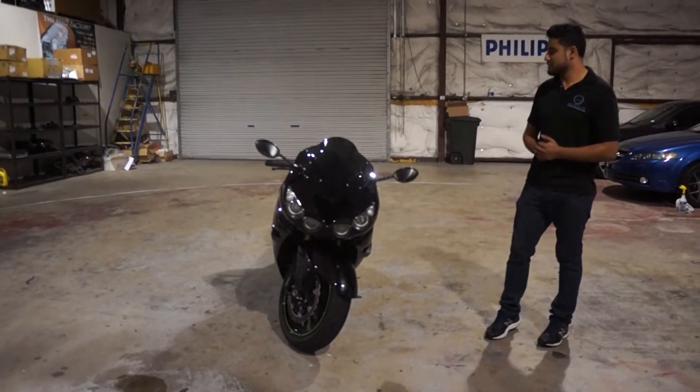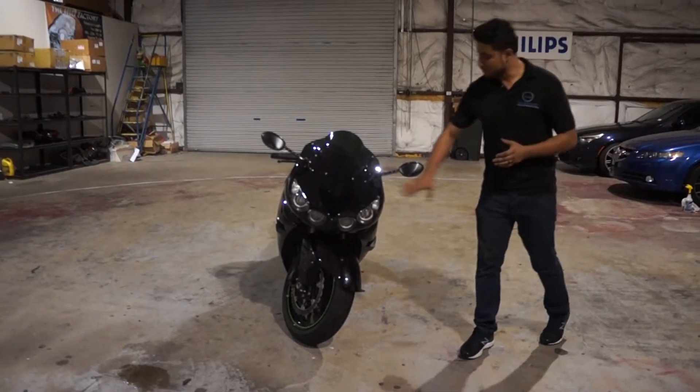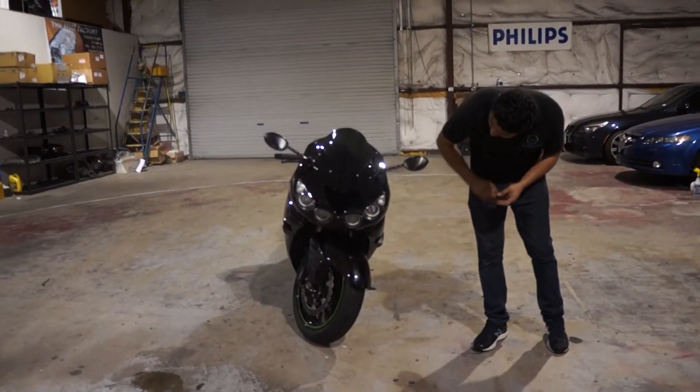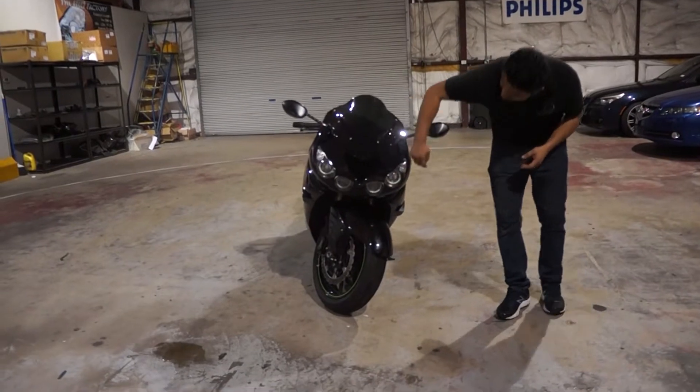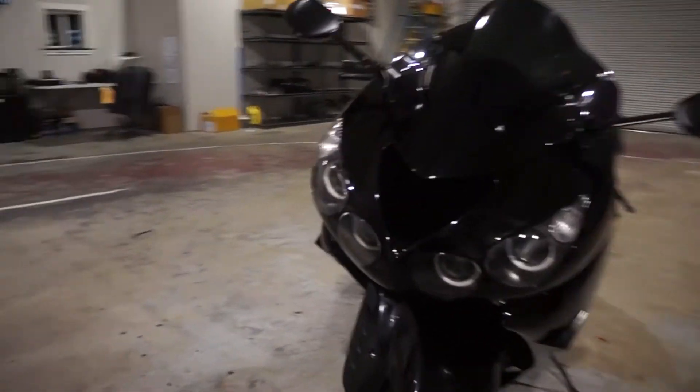Hey guys, it's Charles from the HID Factory and today we've got the Kawasaki Ninja. On this vehicle, what we did was take out the whole front end, opened up the headlights, and did two halo rings on each side. We also did an HID kit in there as well.